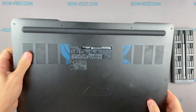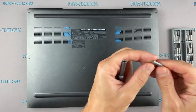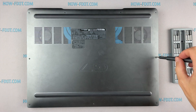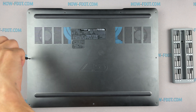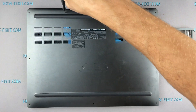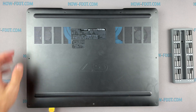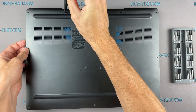Turn the laptop over and remove all screws on the bottom cover. Then take the plastic tool and begin to open the laptop case. I recommend using a plastic tool so as not to damage the laptop case when you open it.